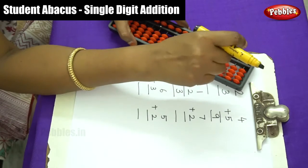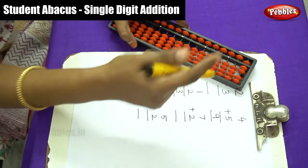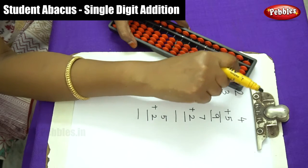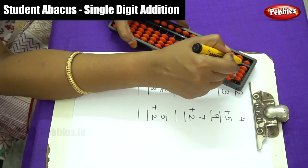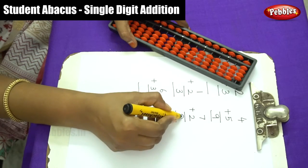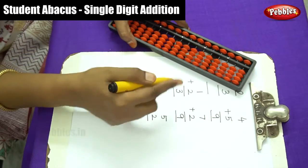The first number is 7, so move 7 beads: 5, 6, 7. Then plus 2 — move 2 more beads: 1, 2. Write down the answer: 5, 6, 7, 8, 9. The answer is 9. Make it zero level again before the next sum.